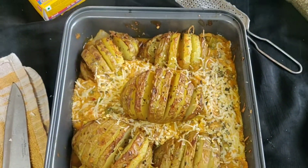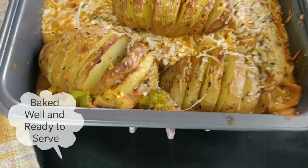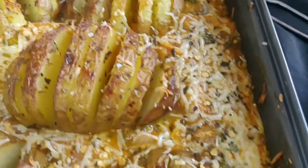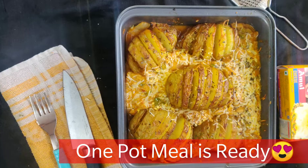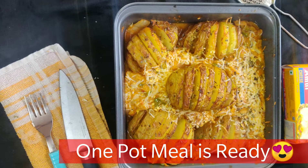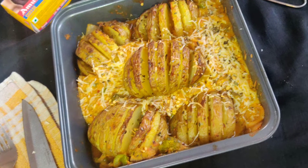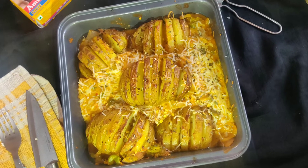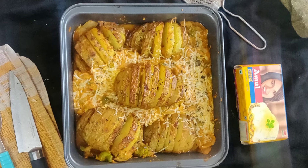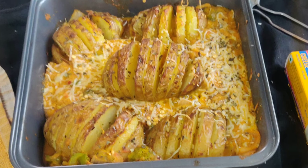Our baked potatoes are ready! They are very healthy because they are boiled and baked rather than fried. If you like it, please like and subscribe to the channel and stay tuned for future recipes. Thank you!